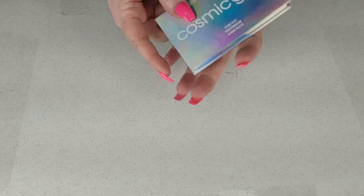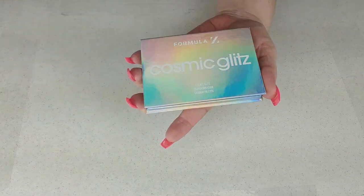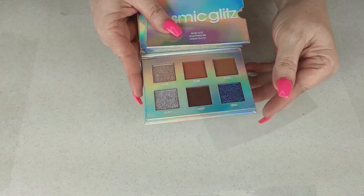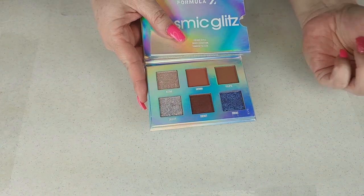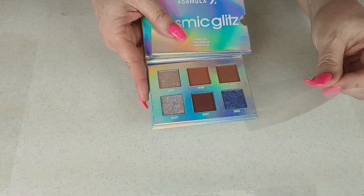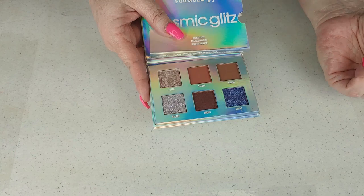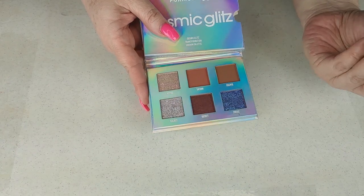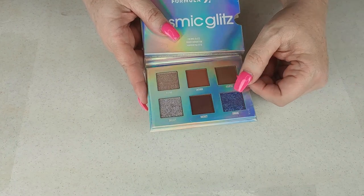The next one is from Formula Z — it is the Comic Cosmic Glitz palette. I think I got this from Ipsy. I've never used it and the color story doesn't make much sense to me — these four here would be fine, then you have a purple and a crazy silver. I think they just wanted to put some glitters in there. I won't reach for this and I'm going to declutter it.